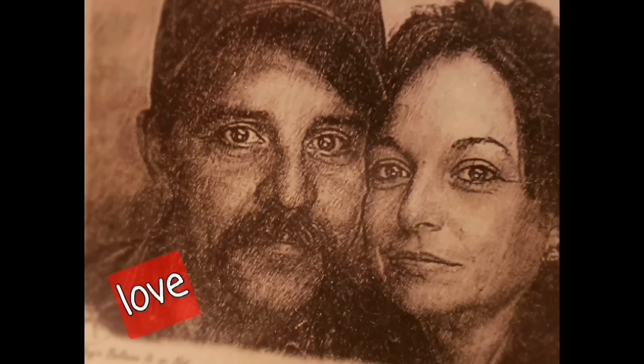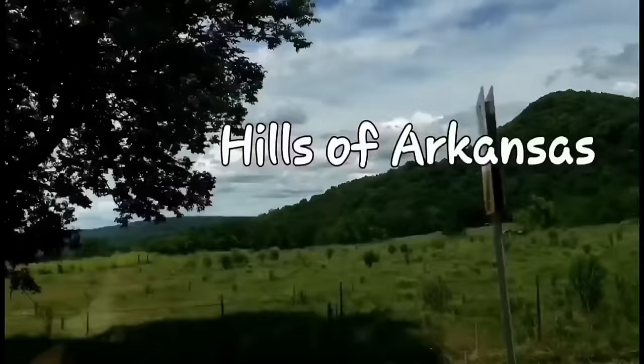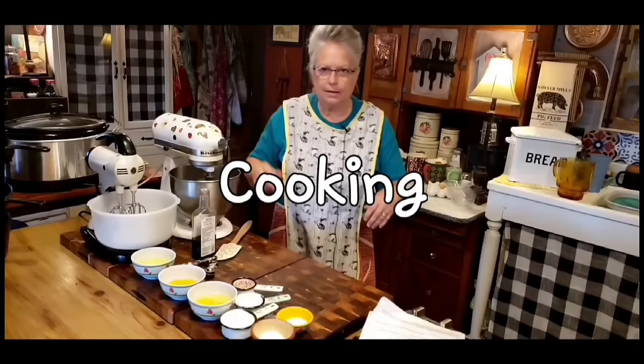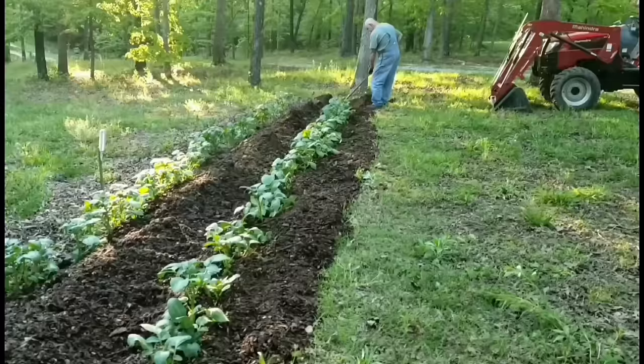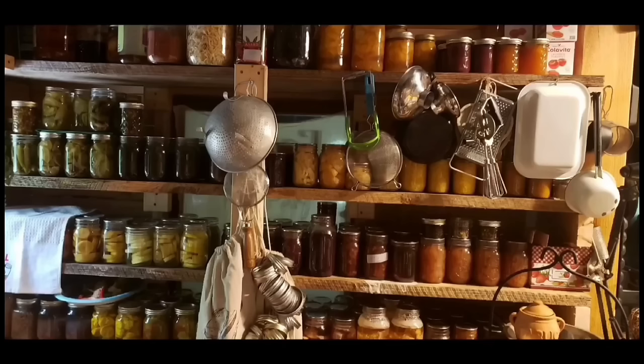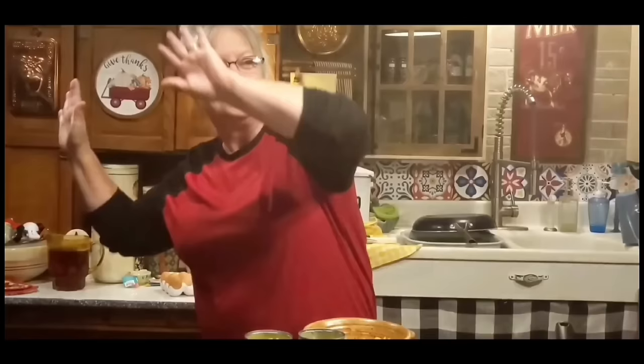Welcome to Whippoorwill Holler. I'm Miss Lori and this is Mr. Brown. We live in the hills of Arkansas. We love the Lord. Keepers of the old way, but accept some of the new. We love to cook and we love to eat. We love to garden — it's in our blood. It's how we stay sustainable and fill our pantry. We do a lot of canning and preserving. We live a sustainable life. We love our family, we work hard, and every once in a while we like to dance. So y'all join us.